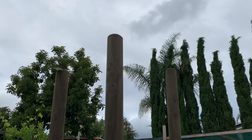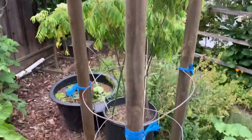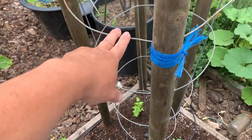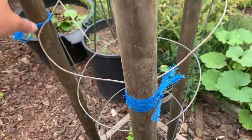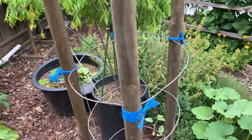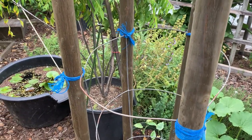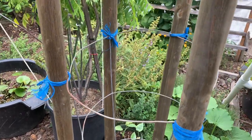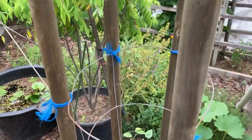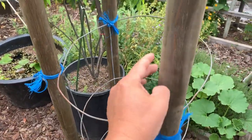I just finished making a trellis for the wing beans. I used to have tomatoes grow from right here — you can see the tomato cage is still here. I use it just for the purpose of holding the four poles together. I used these three sticks from Home Depot, pretty long. I hammered them down into the ground about a foot and then reinforced it, so now it's really sturdy.